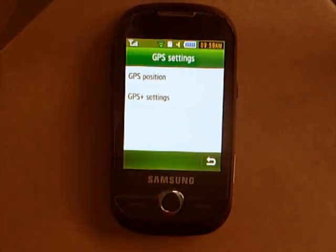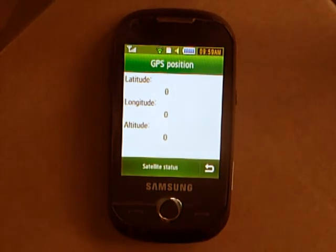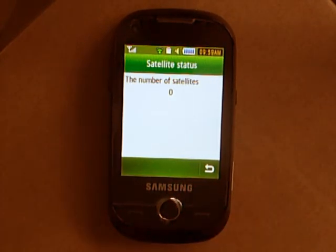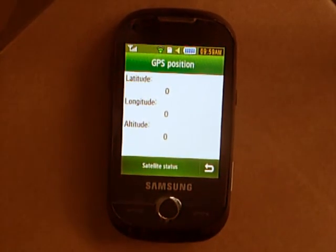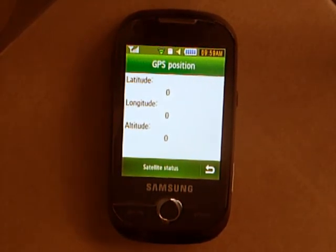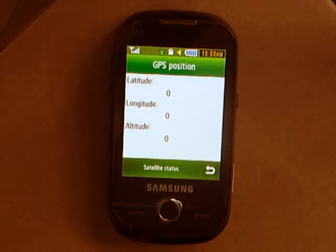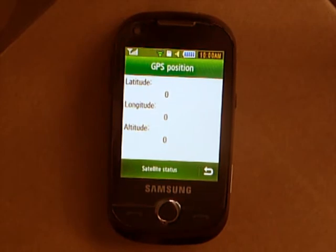Basically it's not really worth it, but this GPS position is supposed to tell you your latitude, longitude, and altitude, and how many satellites are locked to the device. As you can see, they all say zero. I emailed Samsung themselves and they said you've got to wait a while for it to connect and be in a good clear area. I stood at the back of my garden for an hour with this turned on — nothing. So it might work for some, but for most others it won't.